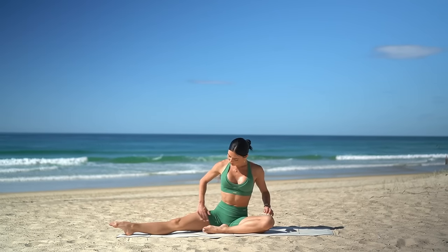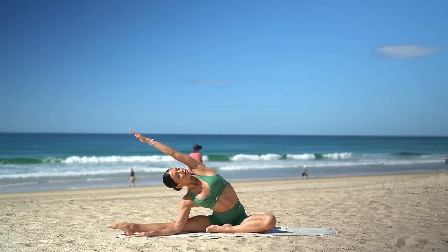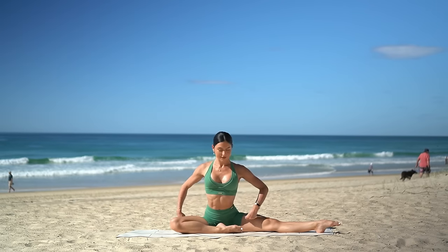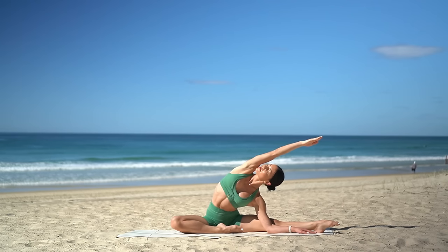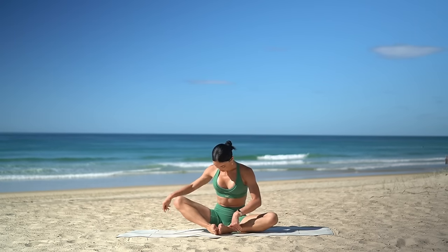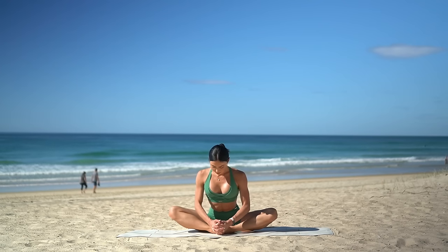Bend your right knee, extend your left leg out long. Then inhale, reach your right arm up, and exhale, side bend over to the left, turning your chest up to the sky. Then reach your left arm up and exhale, side bend over to the right. Then carefully come back up, bring the soles of your feet together with your knees apart. Inhale, lengthen through your spine, and exhale, hinge forward from your hips, keeping your spine as straight as you can, feeling a beautiful release through your hips.